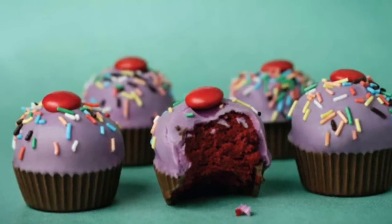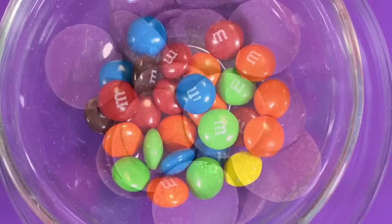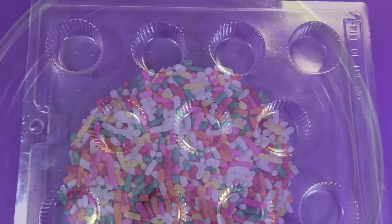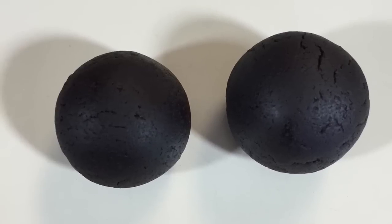Treat number four: basic cupcake bites. You will need brown candy melts, purple candy melts, regular sized M&Ms, sprinkles, a cupcake mold you can buy at any cake supply store, a squeeze bottle, a spatula, and your cake balls. Let's get started.